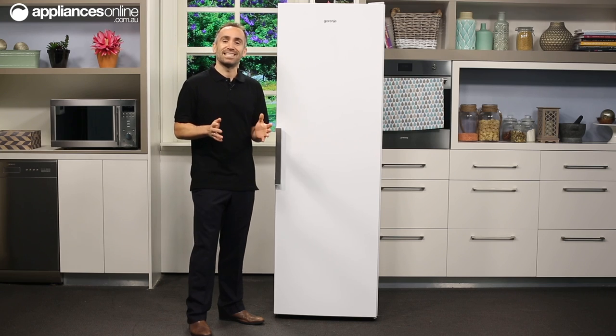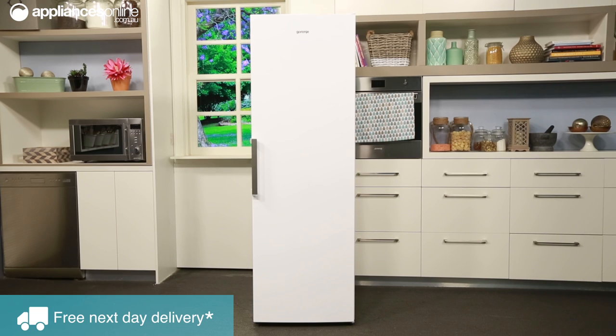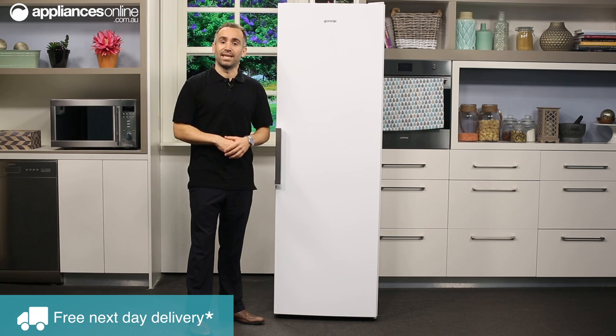However you're planning to set up this fridge, it's important to make sure that you have enough room available in your home to accommodate it, including some extra free space around the sides, rear and at the top for ventilation.